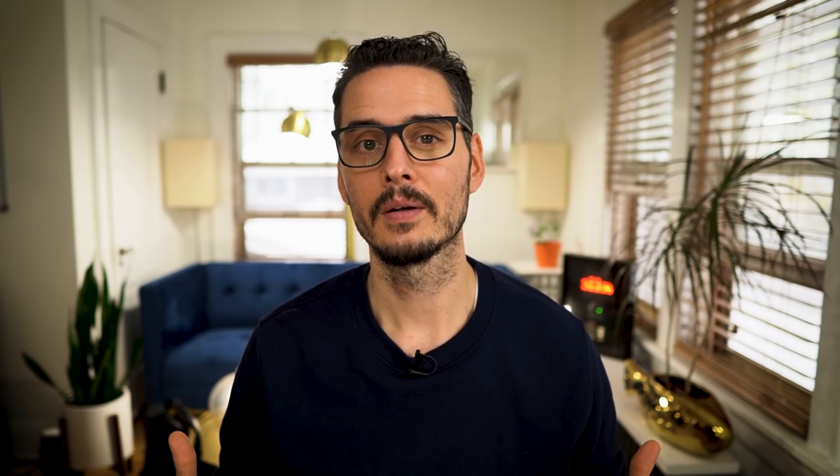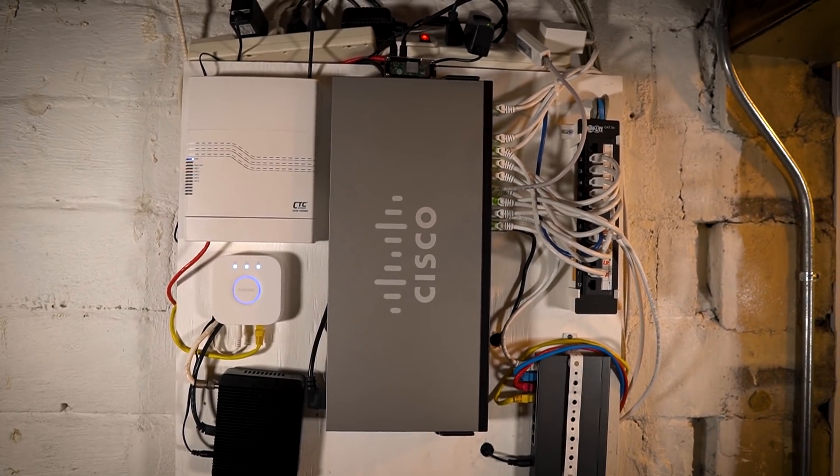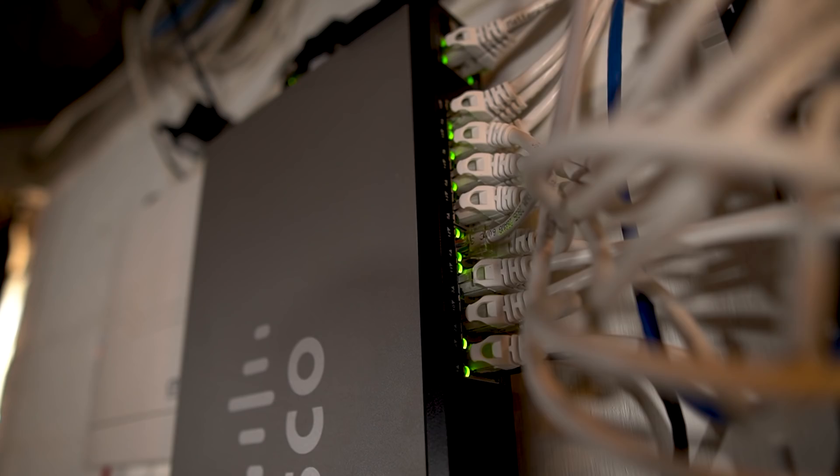If you saw my Homelab tour video, you saw my network and how it's set up as well as the infrastructure in place. In that video you saw the backbone to my network, which was an SG200 18 port gigabit switch. That switch has served me well for about six years, and while it works great, I wasn't using a lot of the management features. Also, it doesn't have PoE.